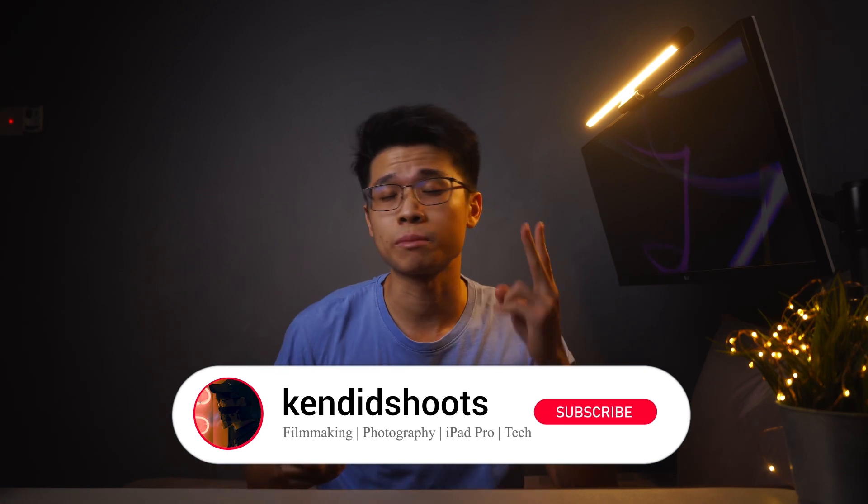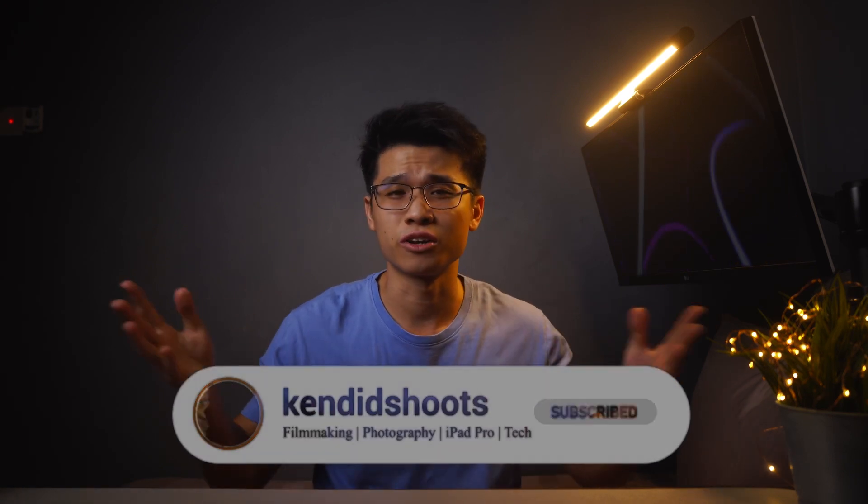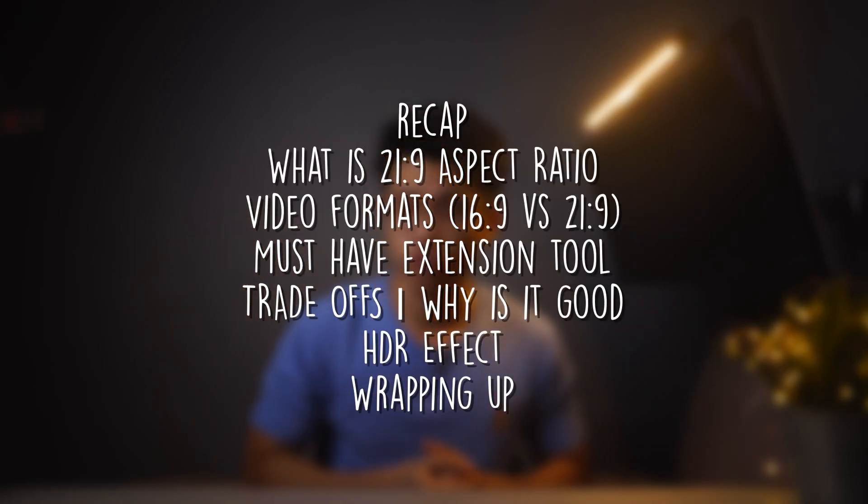My name is Ken and welcome back to the channel where we talk about filmmaking, photography, iPad Pro reader content, and tech. If it speaks your interest, consider subscribing to the channel as we learn a thing or two from these videos. Here are some of the topics we'll be discussing today — sit back, relax, and enjoy the video.